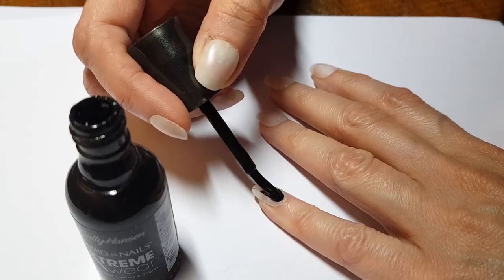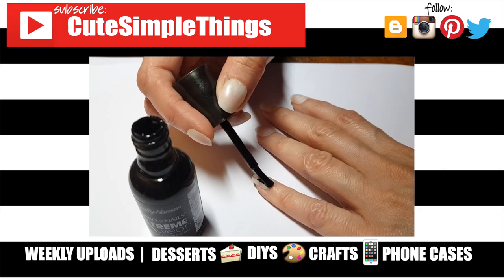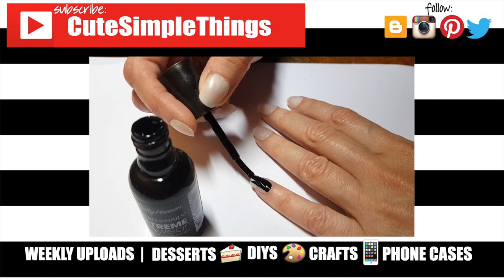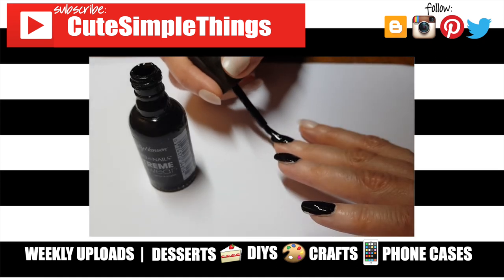Hopefully this helped. If it did, don't forget to give this video a thumbs up. Check out more nail care videos on my channel and subscribe for more. Let me know what you think, and if you have any tips, leave them in the comments. Thank you so much for watching — I'll talk to you later, take care, bye!